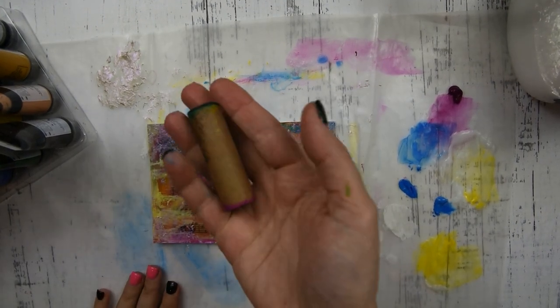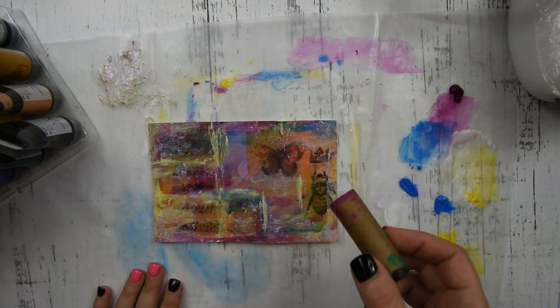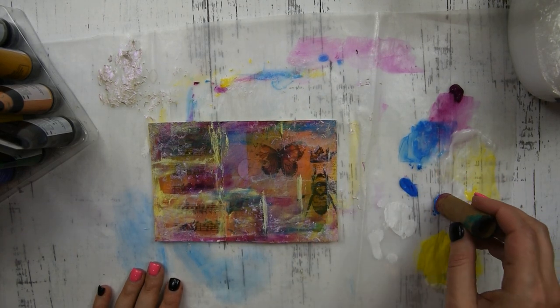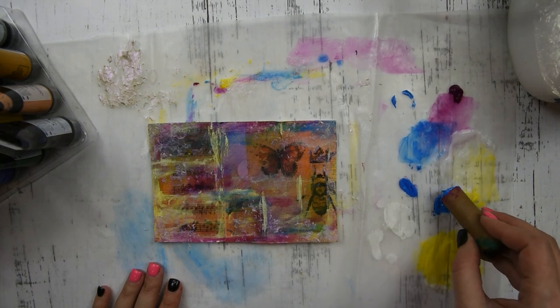This is a little tube — I think I had washi tape in this at one time and I saved it. I'm going to dip this into some of that blue paint and create little circles in different places on my card.